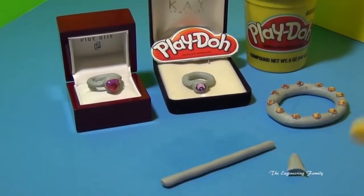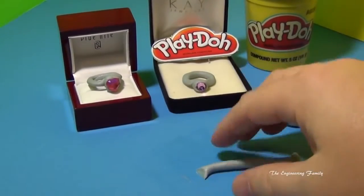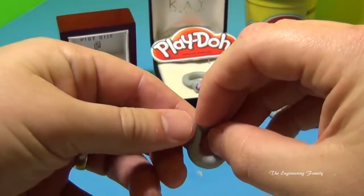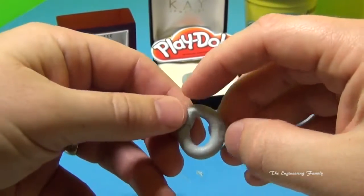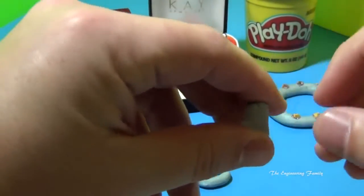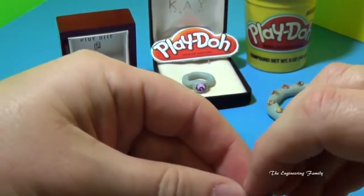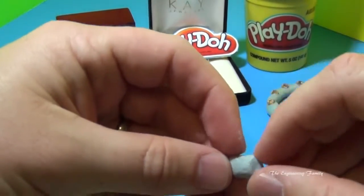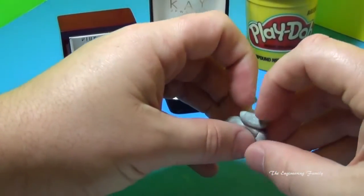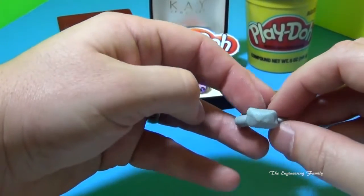Okay, so we're done rolling it. Now we're just going to cut it, maybe right about there. Then we take it and we connect it and we make sure it's nice and round. Then we take this piece right here that we had and we're going to shape it into almost like a little cylinder. Put that on top and now we're ready to add some jewels.